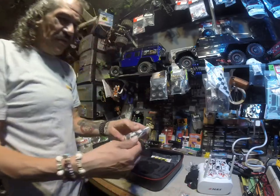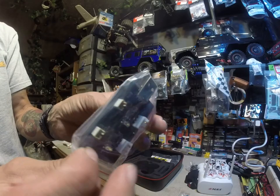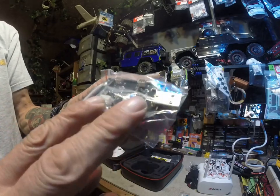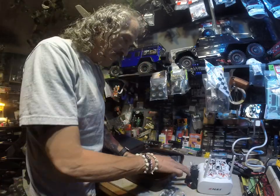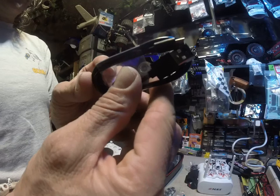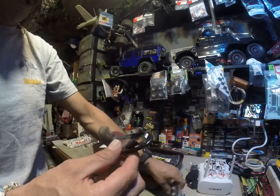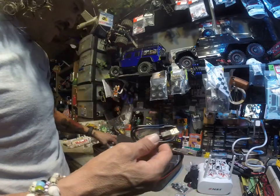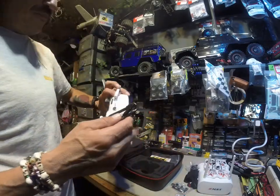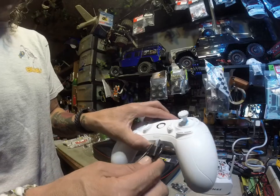And then the charger — the battery charger. I think you can charge up to two batteries. Comes with a charger plug, and this must be for the controller — yeah, for the controller.